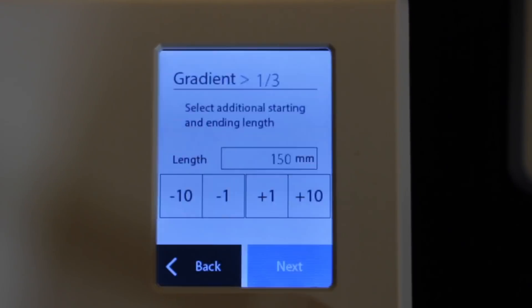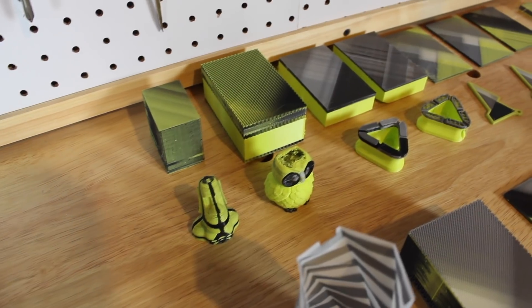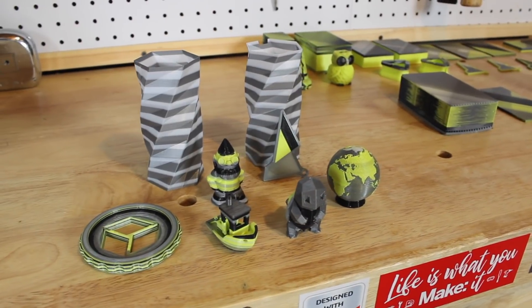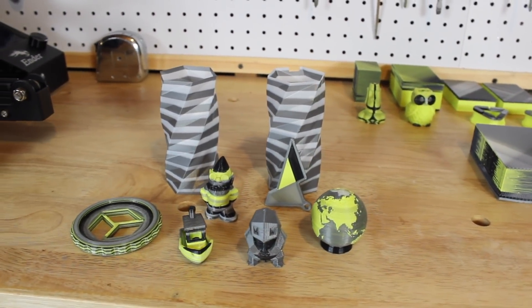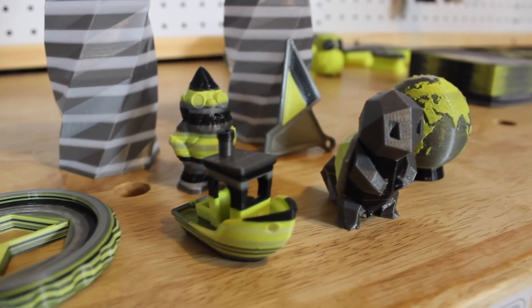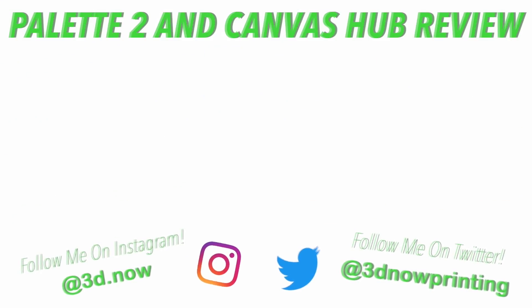I want to give a big thank you to Mosaic Manufacturing for sending out these products for review. Links for all products are in the description below. The Palette 2 is priced at $599 but is currently on sale for $499, and the Canvas Hub is $59. Thanks for watching — please give it a thumbs up if you liked it, subscribe for more 3D printing videos, and comment below with any questions.